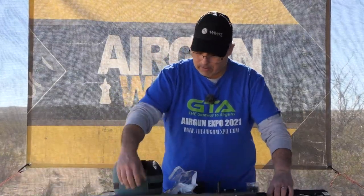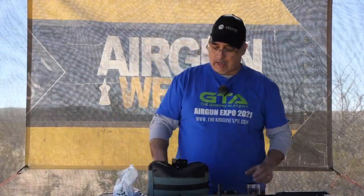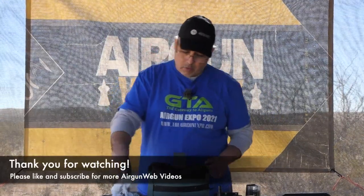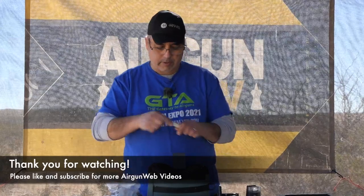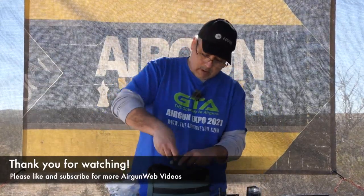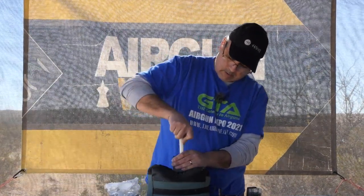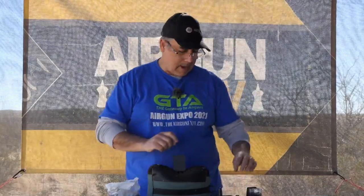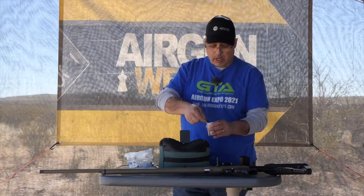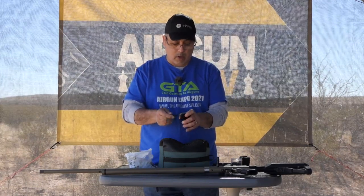Let me show you how to load this up. You get a two shot magazine and you're going to take your 20 gauge nitro wad and drop one of these into each of the holes like that. They ship a little shot cup — I'm doing one ounce loads, but the shot cup is adjustable, so if you want a little bit less or a little bit more, you can go ahead and load up what you want.